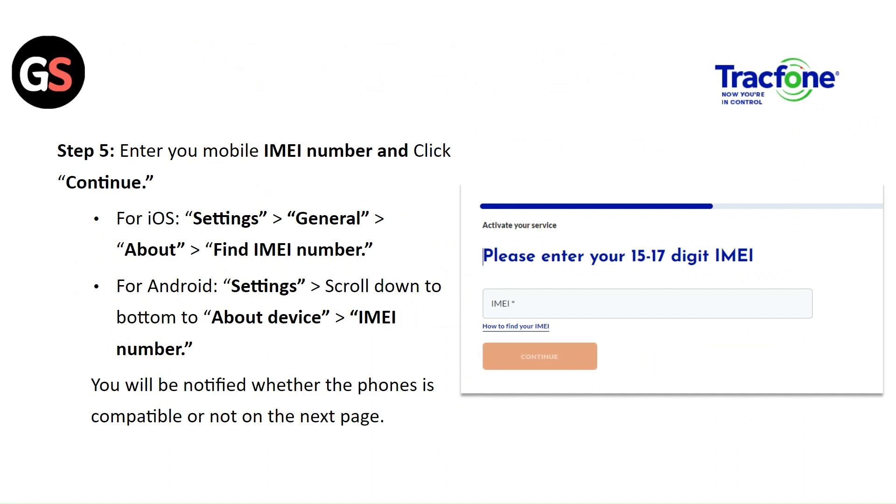For iOS, go to Settings, then General, then About, and find the IMEI number. For Android, go to Settings and scroll down to the bottom to About Device and find the IMEI number. You will be notified whether the phone is compatible or not on the next page.